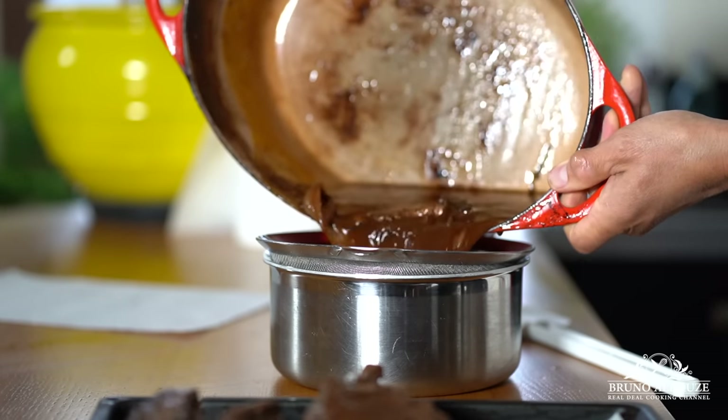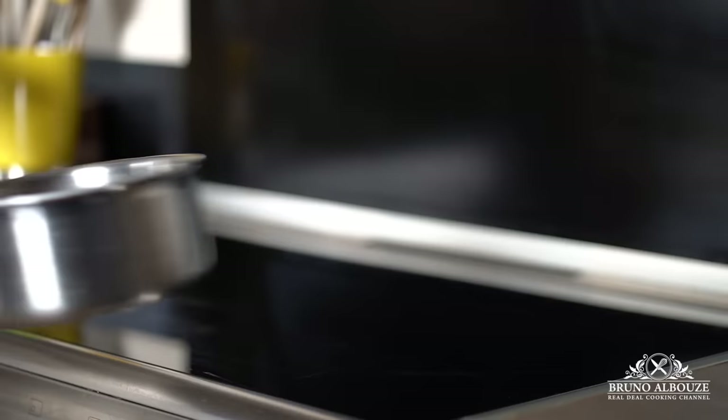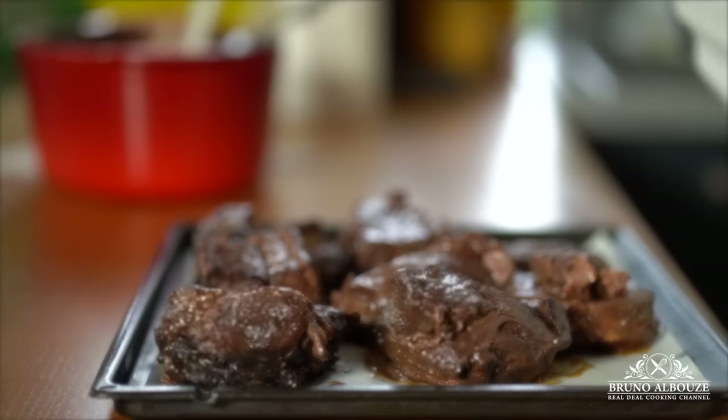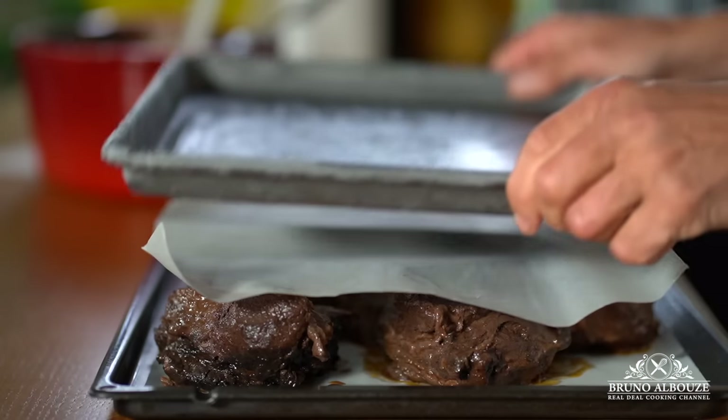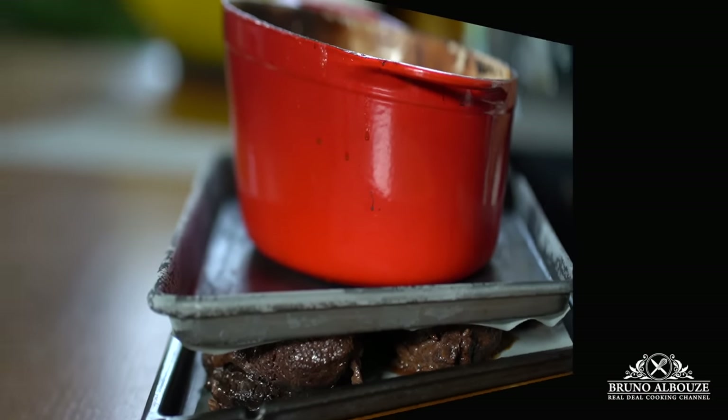See the cooking liquid — a true nectar. We will cook that down and remove excess fat later. For the meat, put it on the press and refrigerate overnight, or freeze for three hours before cutting into portions.